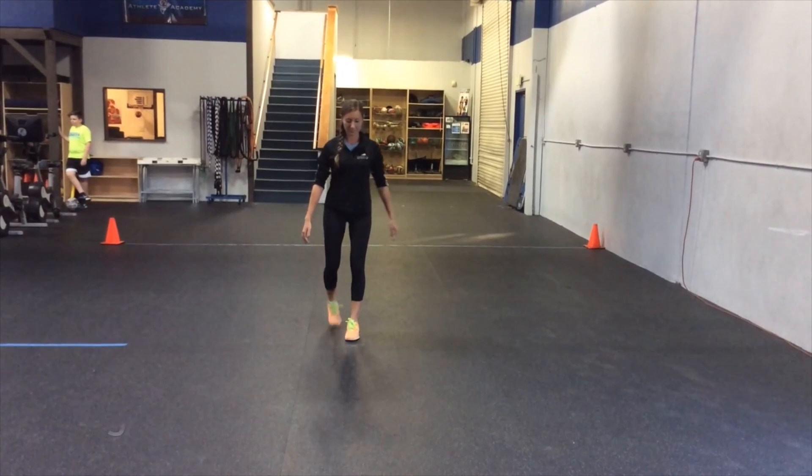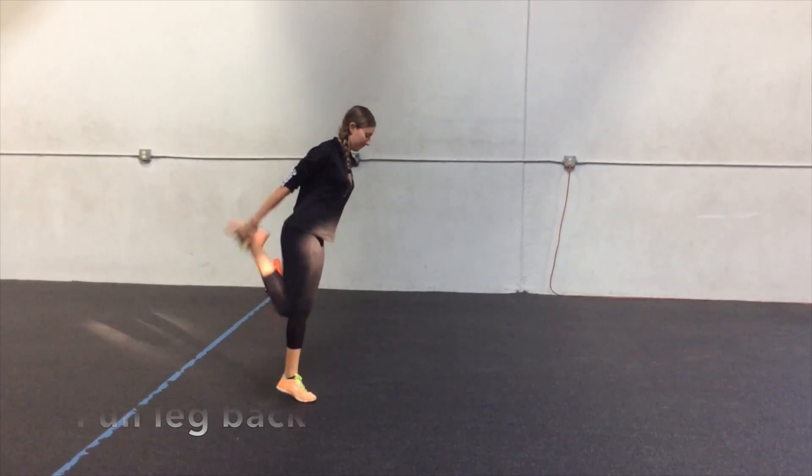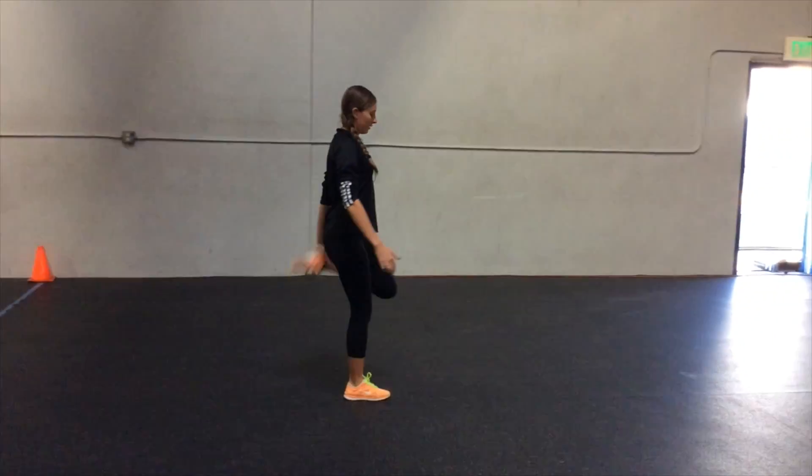The athlete grabs their right foot with their right hand, keeping the knee tucked tight to the body. They pull the leg back, switching feet after each repetition.